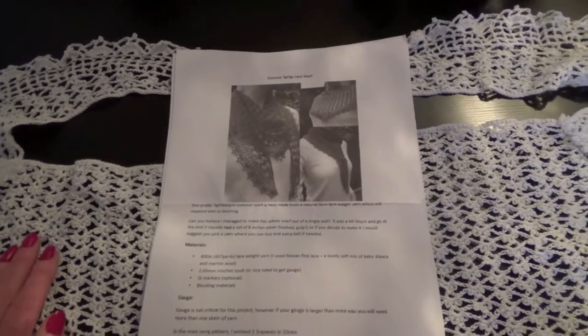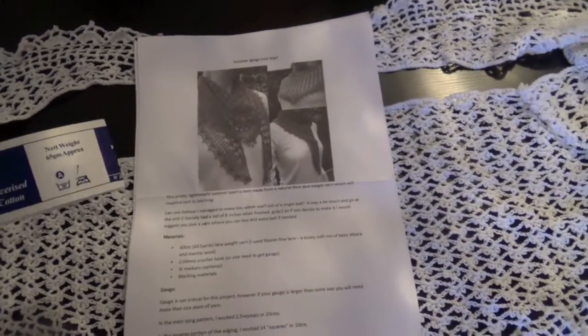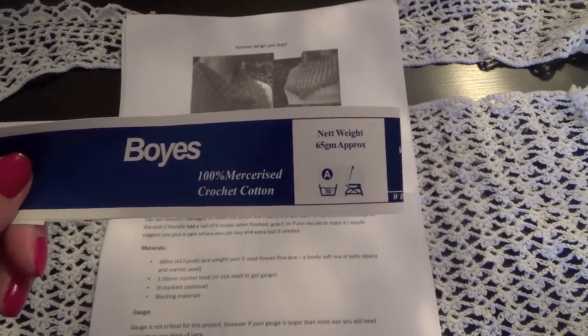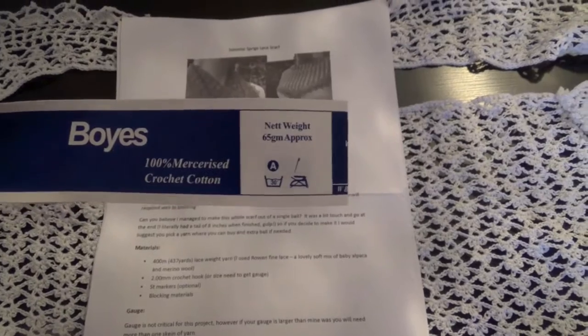I'm really pleased with it. I did it in 100% mercerized crochet cotton. I got this in the UK from a local high street store called Boys, but I'm sure you can get it in lots of places.